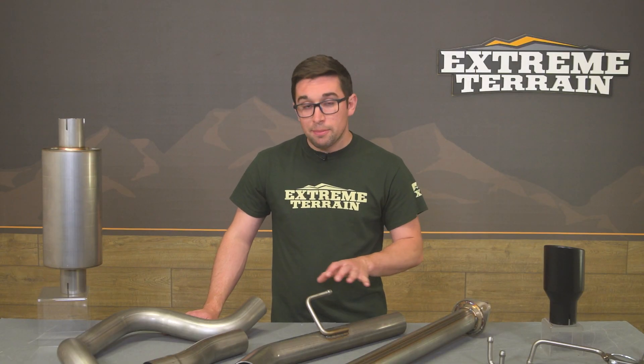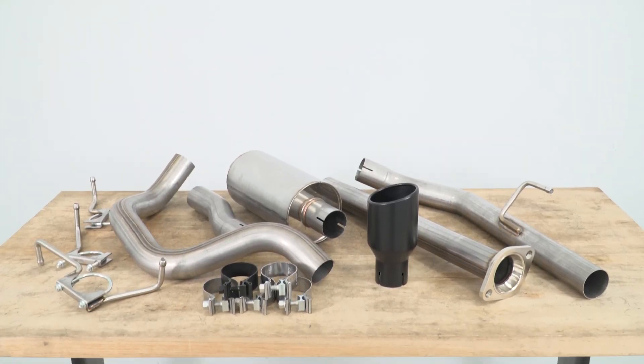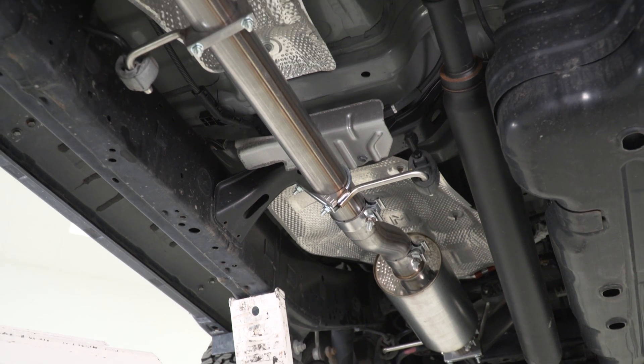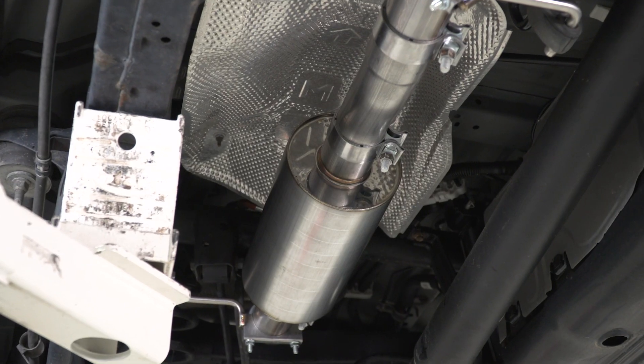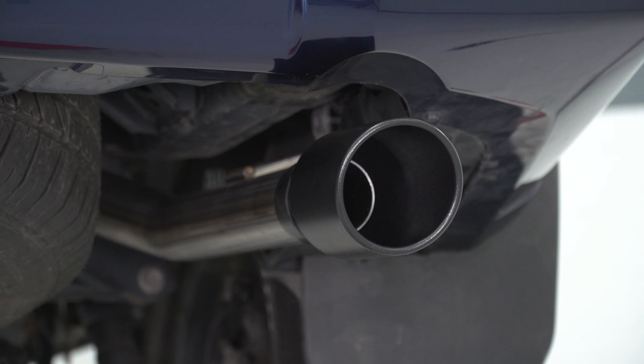Though a bit of assembly is required, I was actually very impressed when I pulled this out of the box. The welds look pretty good, the material is nice, the flange is nice and thick, and all the hangers and clamps are in good shape as well. It's just a nice system for not a whole lot of money — very solid, especially considering that price.